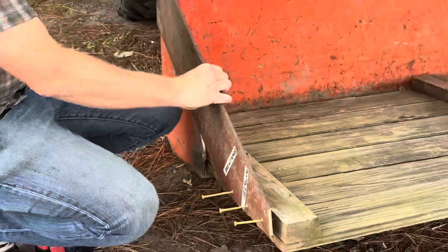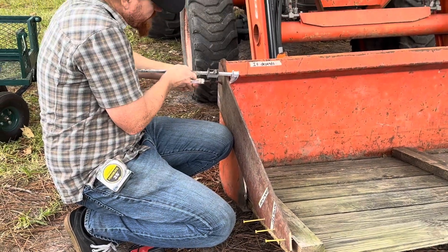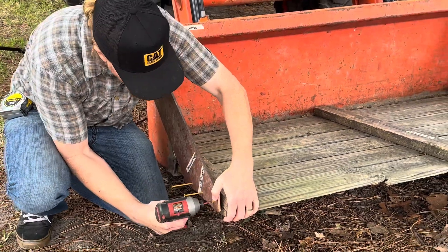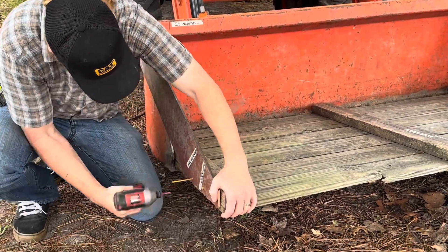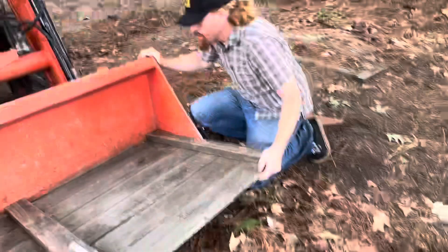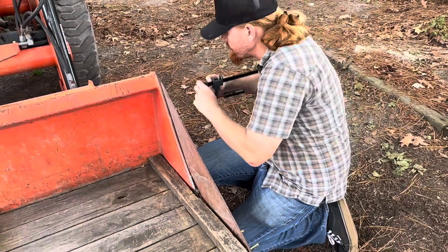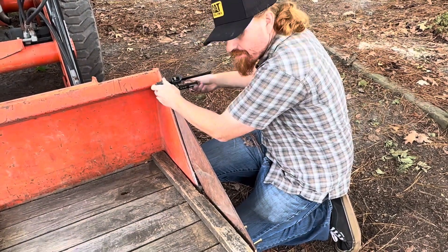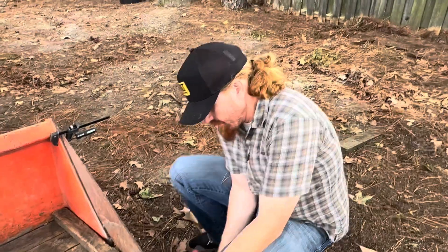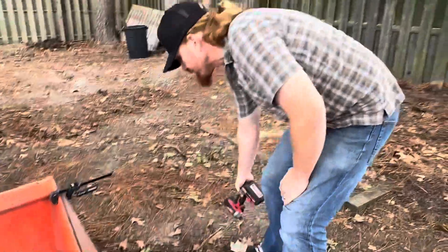First step: put this thing together. I made some pencil marks where these pieces go. Doesn't take much time to set up. This is actually version two of the bucket extension, so I decided to upgrade. All right, there we go — we're done.